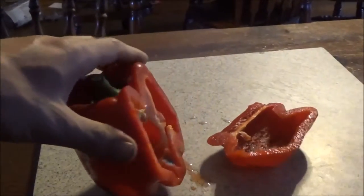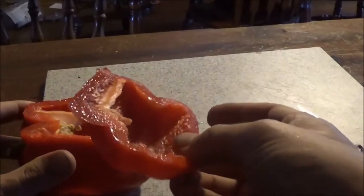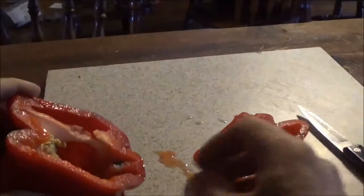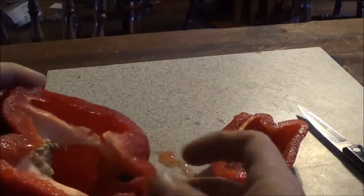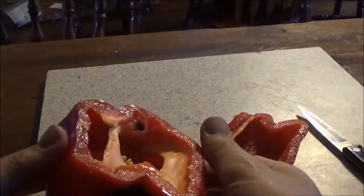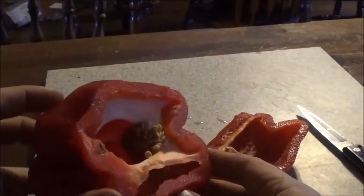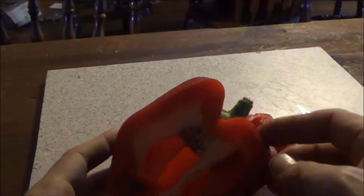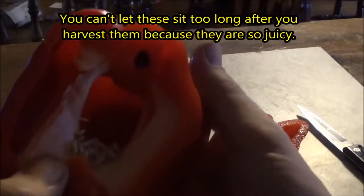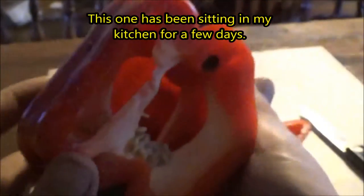Should have used a bigger knife. The seeds might have got a little bit moldy — maybe a little bit down in there, if you guys can see that.